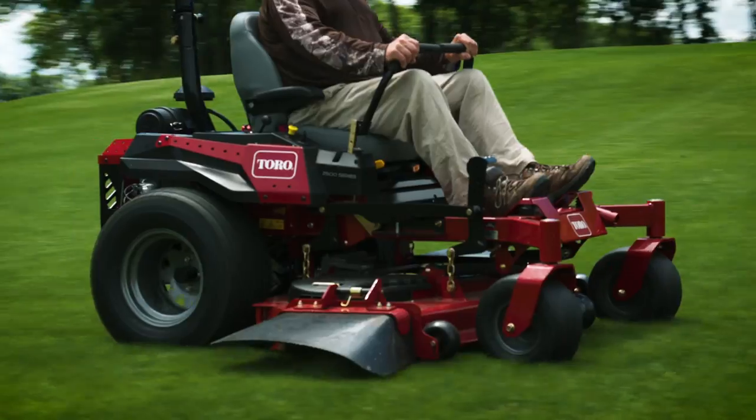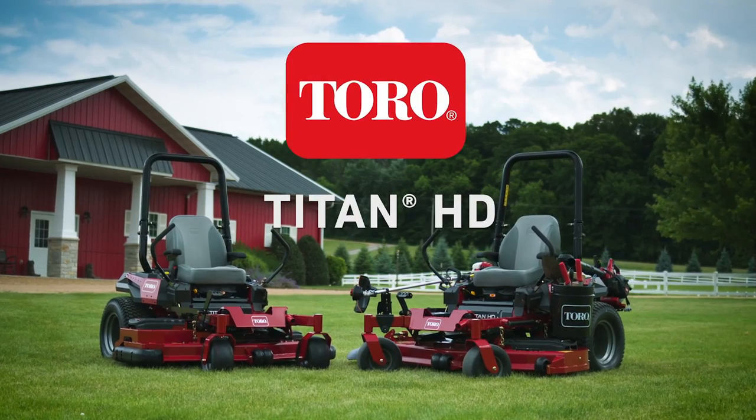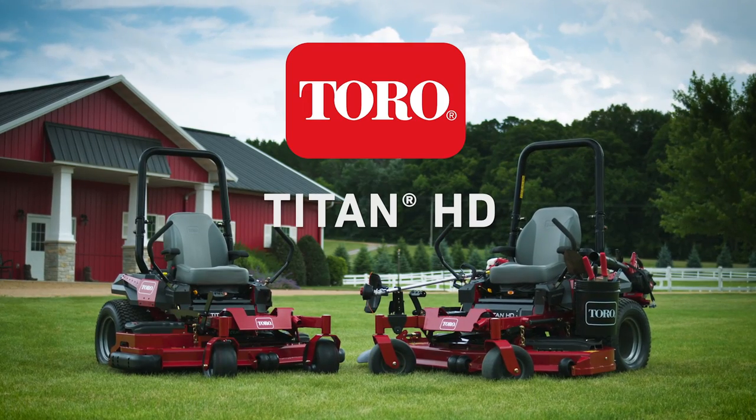Definitely check out the Titan HD. Looks cool — everybody wants a nice looking mower. I was impressed. Absolutely, I recommend it. See you next time.